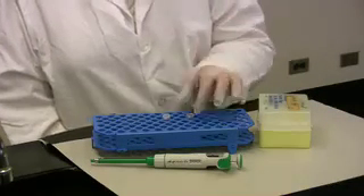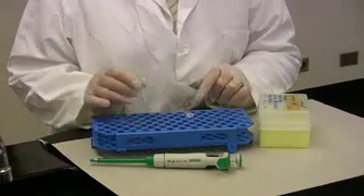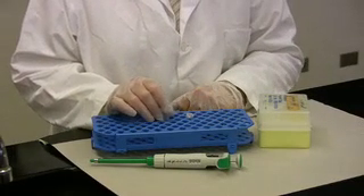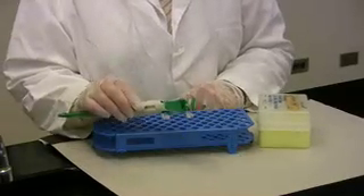Today, I wish to transfer 100 microliters of crystal violet into an empty Eppendorf tube. To do so, I have chosen a micropipetter that is a P200.